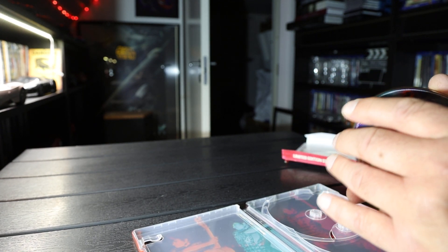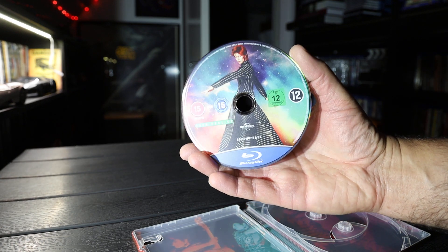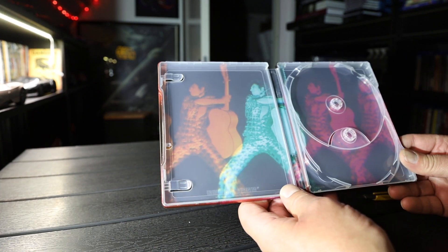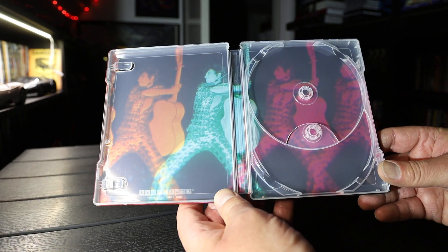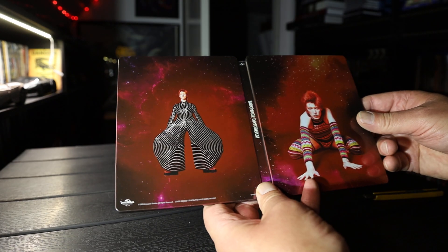And the Blu-ray disc. Almost the same. Inside art. The whole thing.